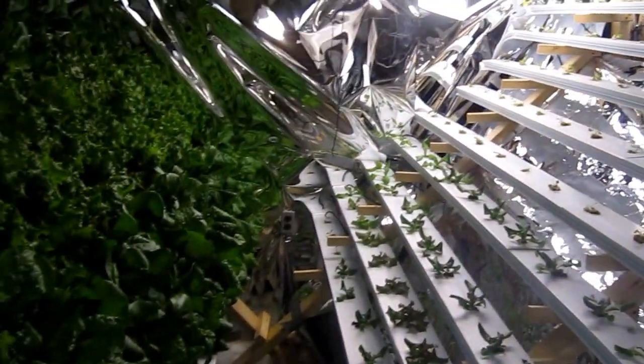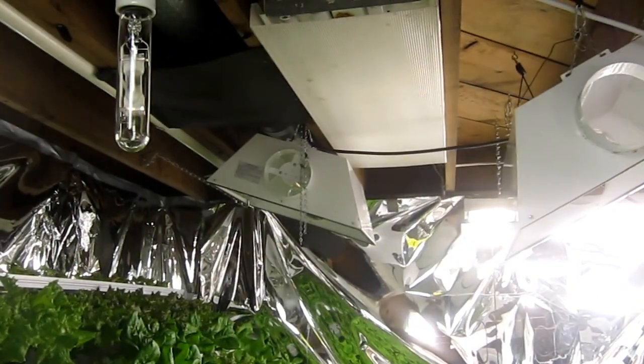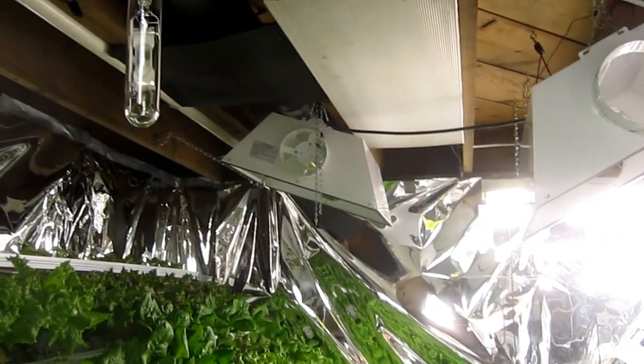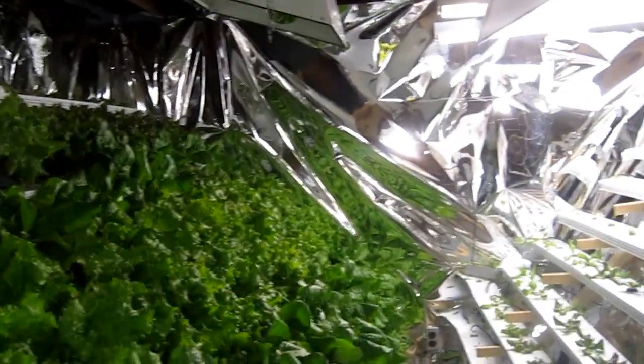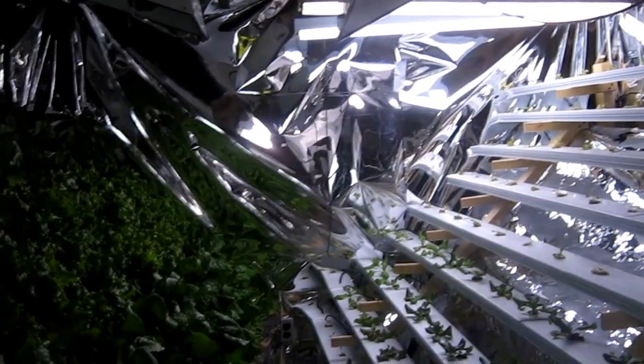I'm in the process of removing the hoods from my lights because it's just a genius idea - thank you YouTubers. It's getting so much more light in there now that I took that one hood off. I'm really happy with the growth results from doing that.